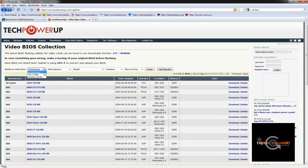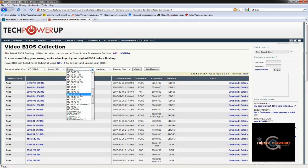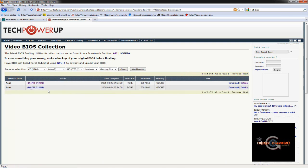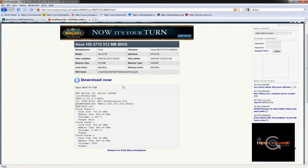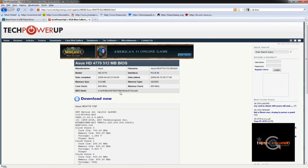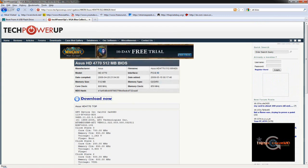In the Video BIOS Collection, choose your video card type - in this case it's an ATI card. Then choose the manufacturer, which is ASUS, then select the model of the graphic card, in this case 4770. There are two results: one says 800/850 on core and memory speed, and another says 750/800 - the 750/800 is the reference speed for the ATI HD 4770. We want the 800/850, which is the ASUS top stock speed that also allows voltage modification. Double check the info and download the file.